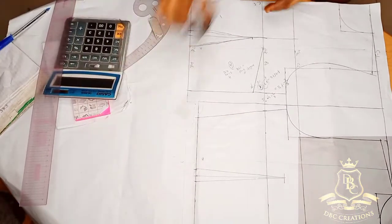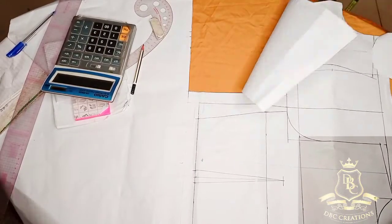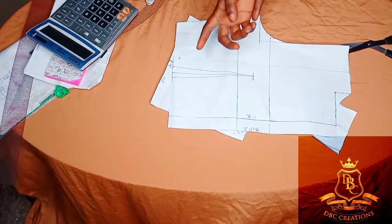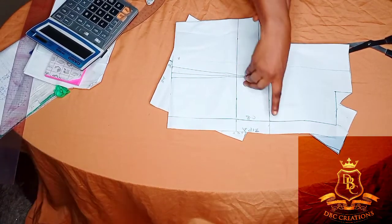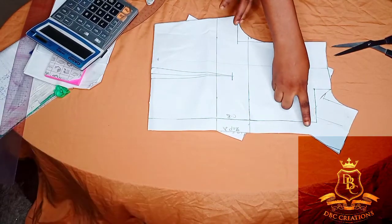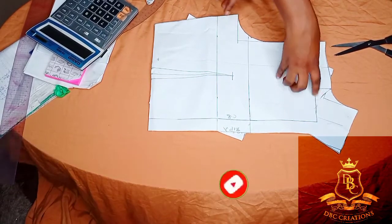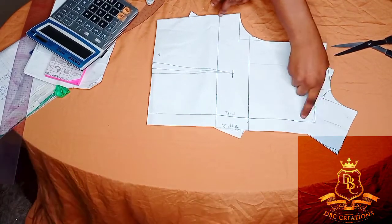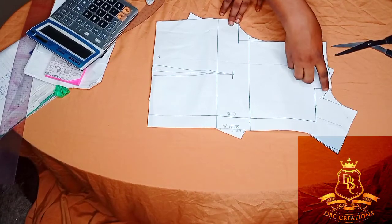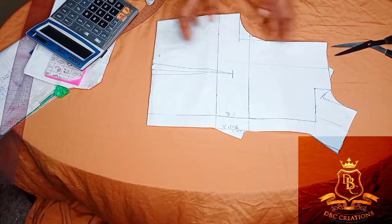I'm going to cut out now. Sorry guys — I noticed when I was cutting that I didn't get the zip side right. So what I did at the zip side: I measured out 11.5, then from that 11.5, I came in by 1 inch for my zip allowance, connected here. Then from this center back line, I placed my tape and measured 3 inches to get my neck width. From the shoulder line I went in by 1.5, then drew my neck off.